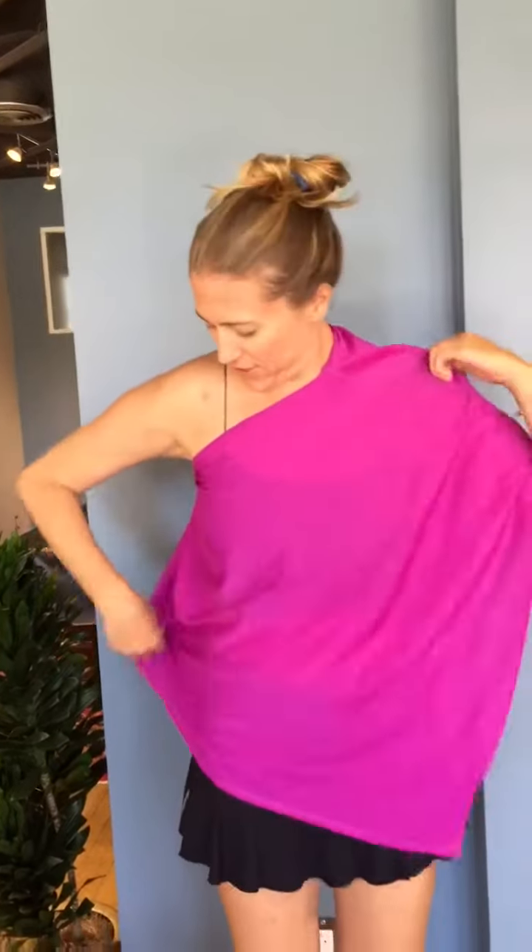The other way I like to wear it is off the shoulder. I have a little sports bra on here, but you can always take your sports bra off. It just gives you a nice little different look.